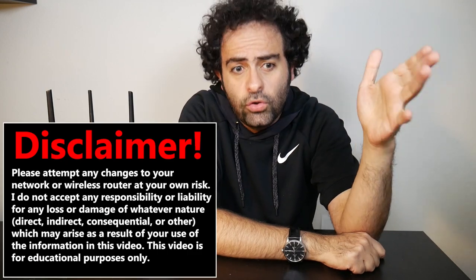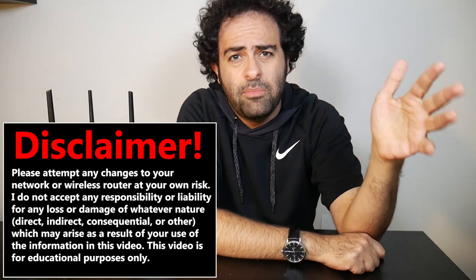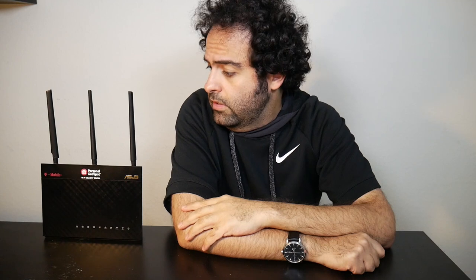First of all, I really believe if something is not broken then I shouldn't touch it — meaning if I'm already happy with the stock and factory firmware and it pretty much does what I need, then why should I even change it? Besides, installing a third-party firmware can be risky. It could void the manufacturer's warranty, and if something goes wrong I might end up permanently damaging and breaking my wireless router.